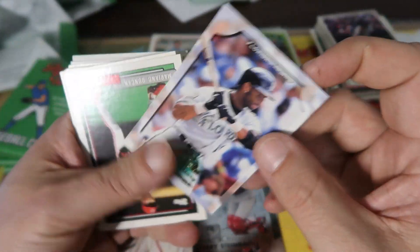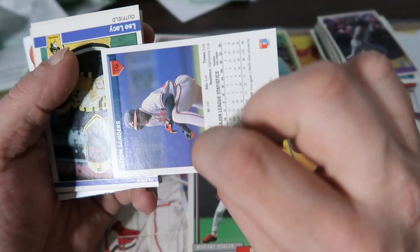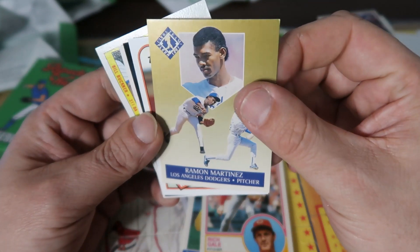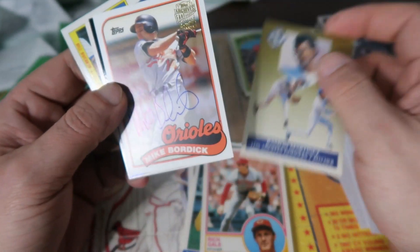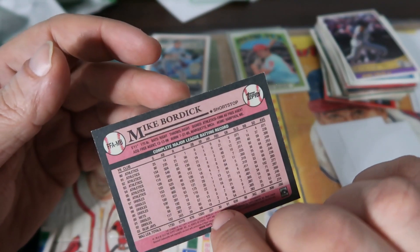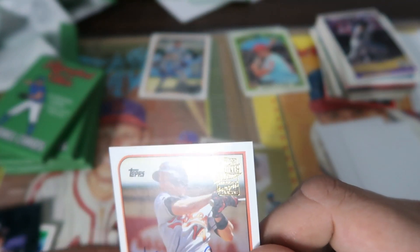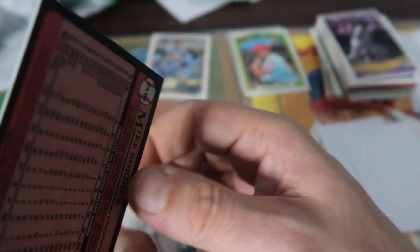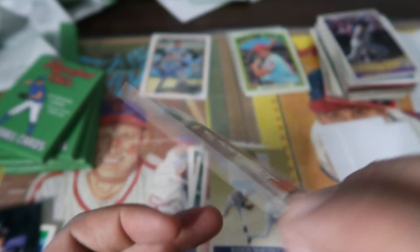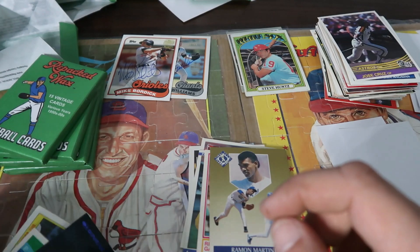Another one of those metal cards — we got Gary Sheffield. Let's see, Ultra Tampa Flair — no way! We got a Mike Bordick autograph too out of this! Two autographs in a row — two packs, two autos! Look at that, on-card auto, again from Topps Archives. Mike Bordick, not a really big name, but it's still pretty cool to get that. That's crazy — two packs, two autos. Talking about good luck on this box.